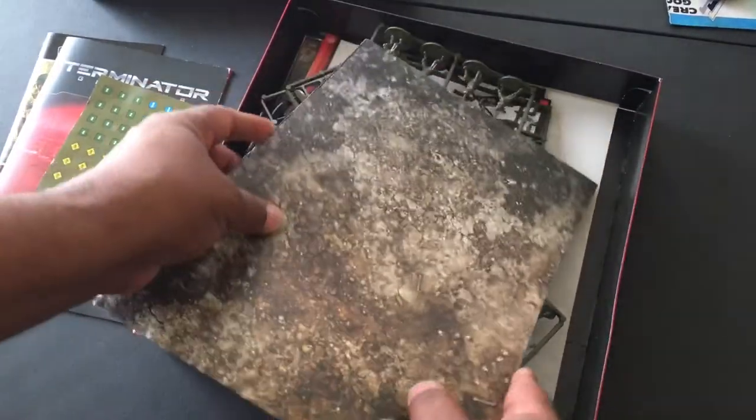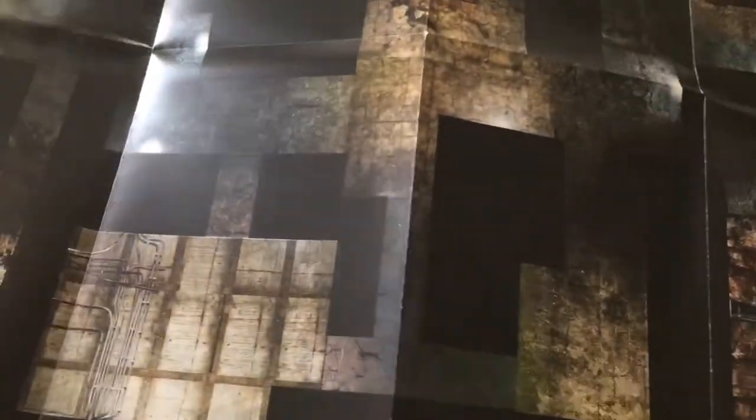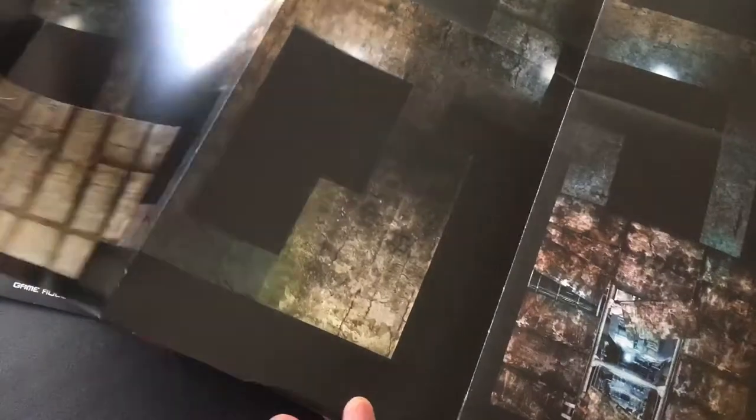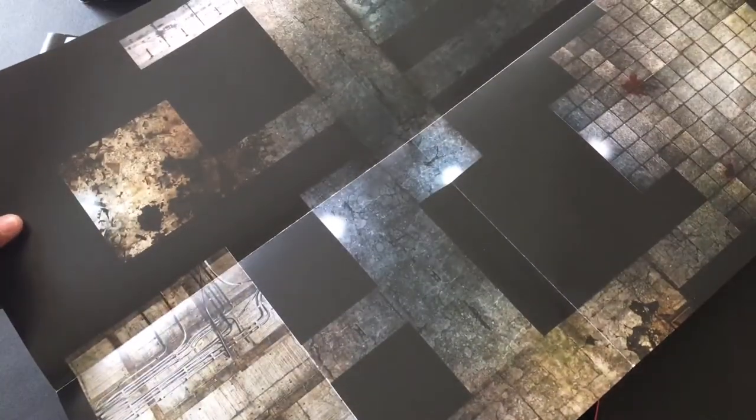You get a decent looking paper mat which I like. It looks like there are some dirt roads with a paved road running on one end and a dirt road on the other. The other side is a complex - I wonder if this is Skynet or maybe the resistance's area. I actually like this, I would definitely use this in some of my own games. It is kind of hard to see where the movement squares are, although I think you use rulers in here to do distance.